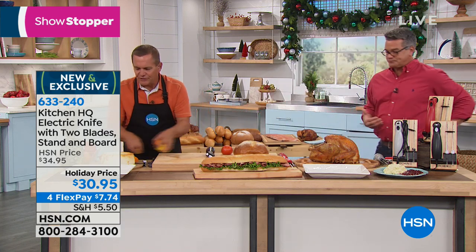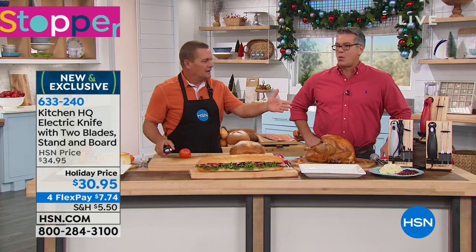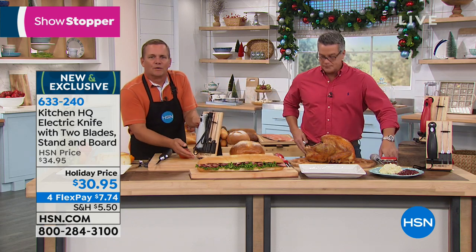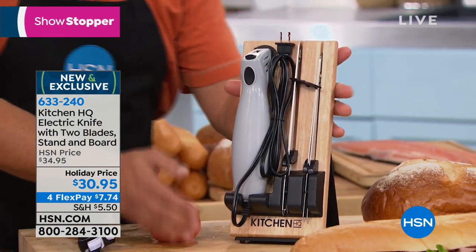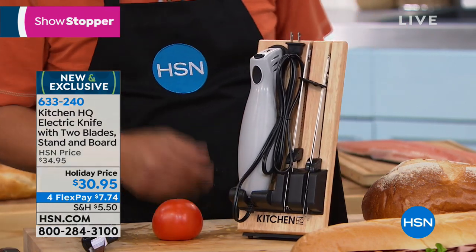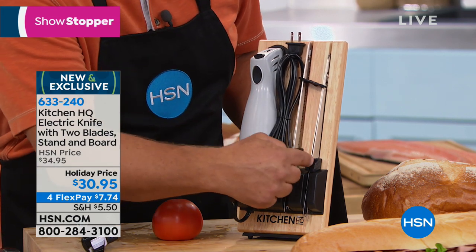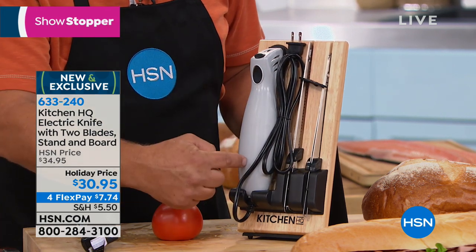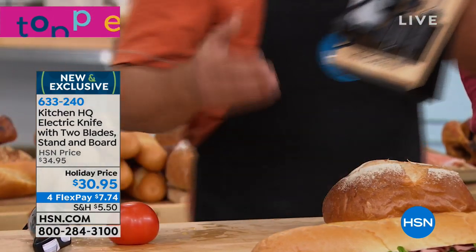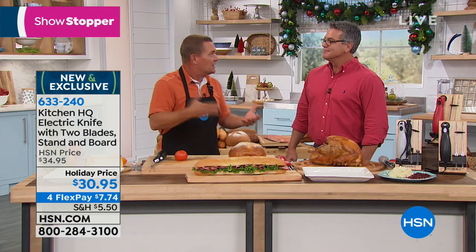Not just for turkey — you'll use it for your vegetables. The reason you'll use this every day is the stand. This is how it stores on your kitchen countertop or tabletop. It's all very compact. It comes with this beautiful board. The blade — the two sets of blades — you've got one for bread and one for meats. The wand and cord all stay right there on your countertop. When you see it, you'll use it.